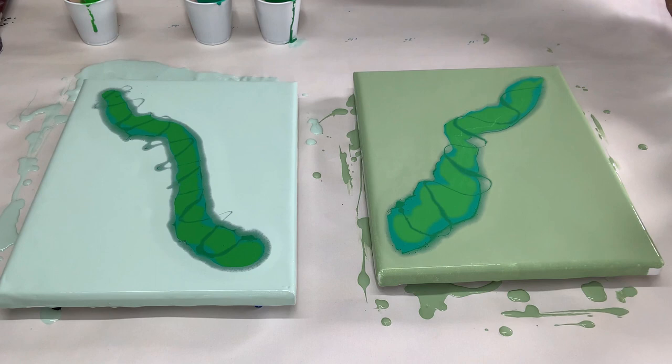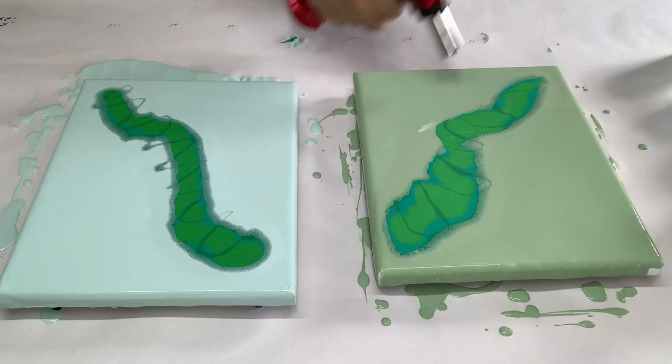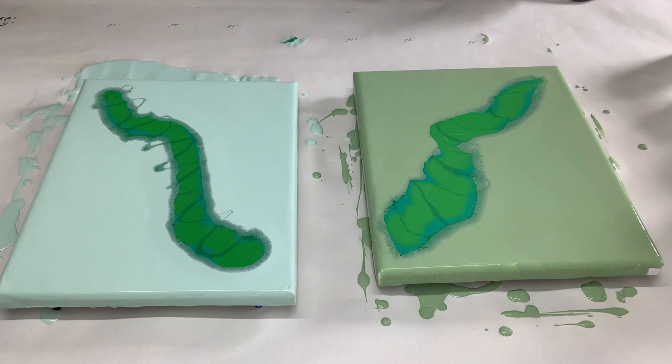I'm going to move these to the side — you have to keep them separate so I know which one goes where. Let me pop the bubbles out. So far they kind of look almost the same; this one has spread out just a little bit more even though they're the same consistency. I'm going to put the dryer on low and start blowing this one out first.